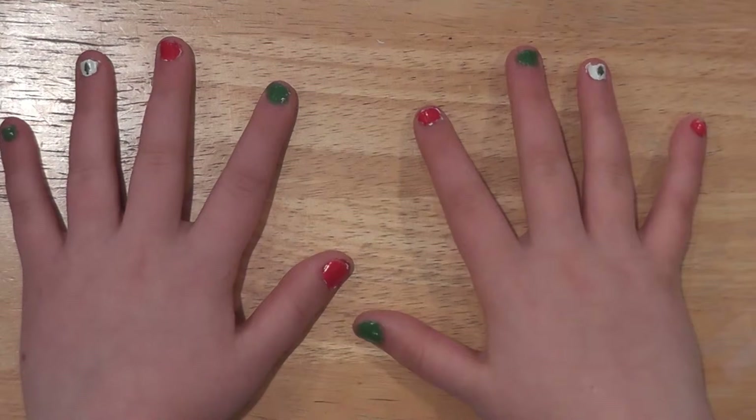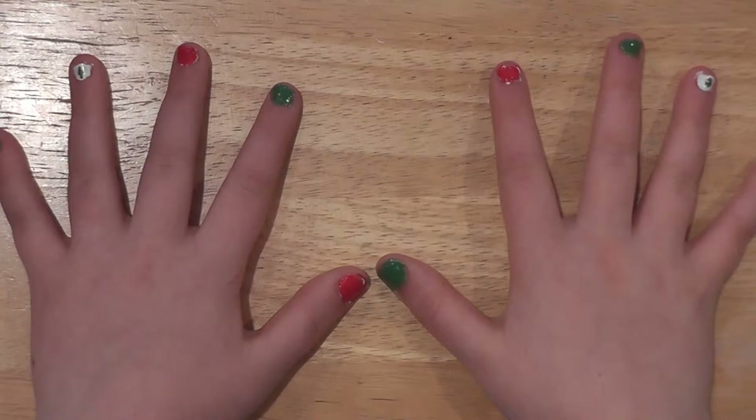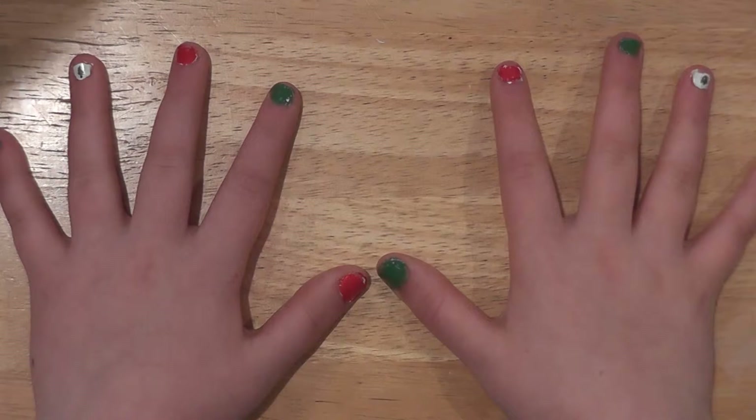And then to finish out the nail design, I'm going to do a top coat over all of the nails. Before you do this, make sure all of them are dry, especially the one you did the design on — you do not want to smear the design.